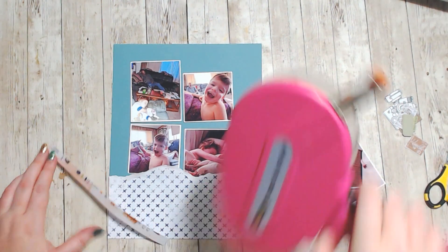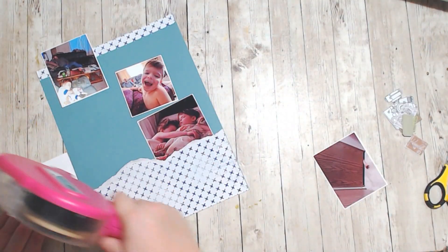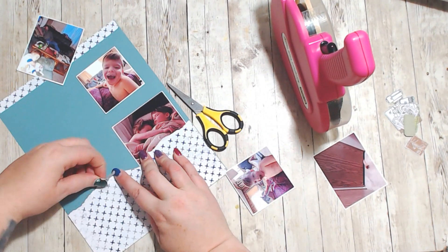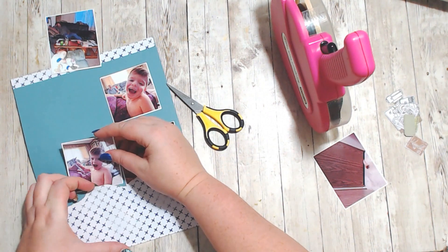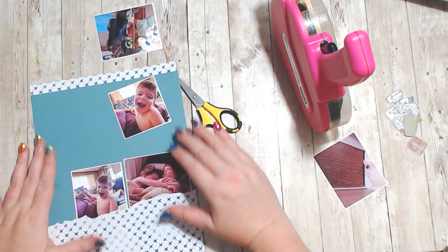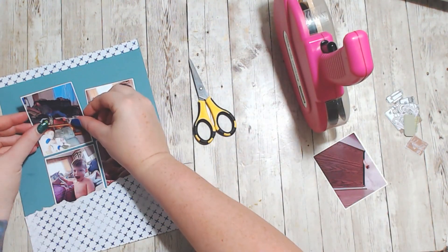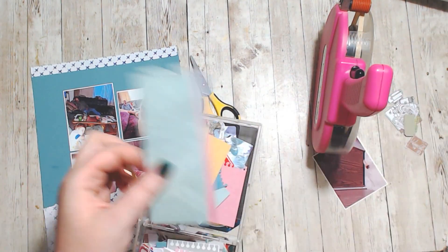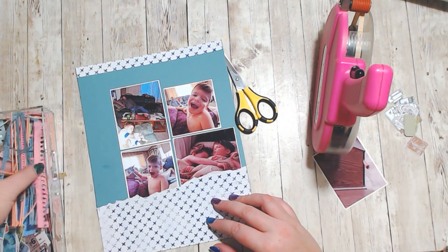Hello, it's Holly with Ivy Cool Creations and today I'm working on day eight of Scraptember prompts. Day eight is scraps. I had this piece of packaging — not even a piece of pattern paper, but a piece of packaging — that I decided to stick down onto this piece of paper during a previous layout I was working on, and I ended up with this.